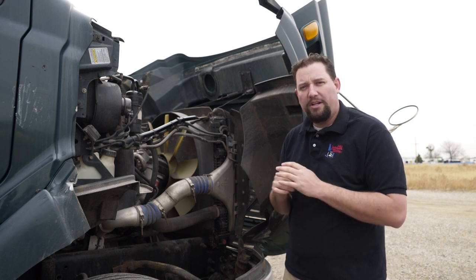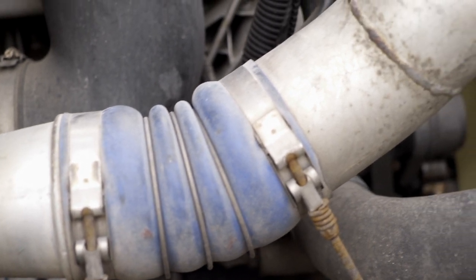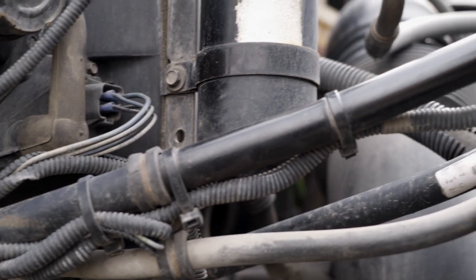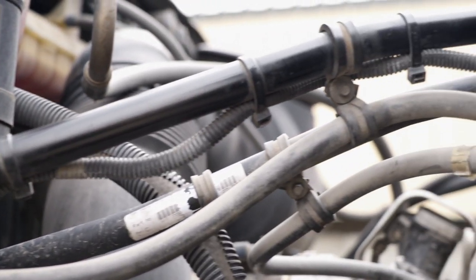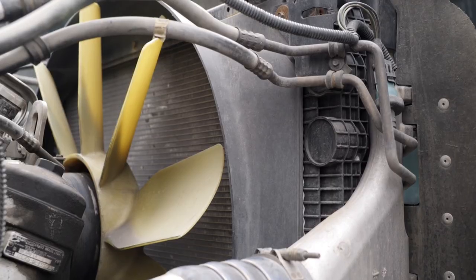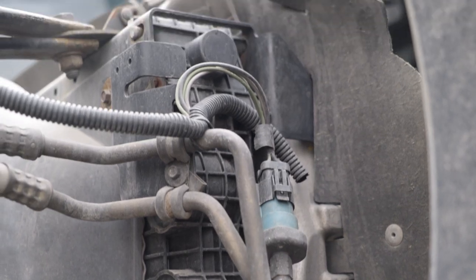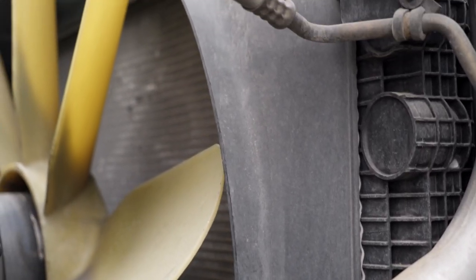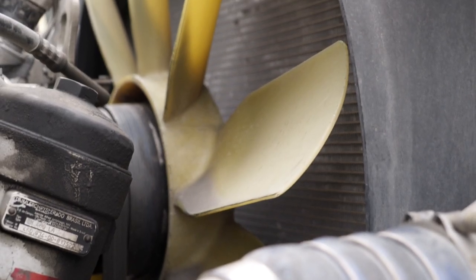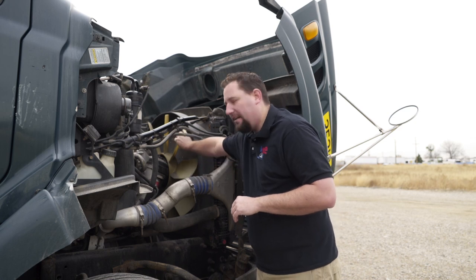First we're going to check the engine compartment, starting with the hoses. Check your hoses to make sure that they're tight, there's no leaks, no cracks, and that they're on there firmly. Check all hoses and connections, then go to the radiator — make sure it's not leaking, securely mounted, and check the shroud for cracks. Check the fan to make sure every blade is present, no cracks or missing pieces, and that it's tight.